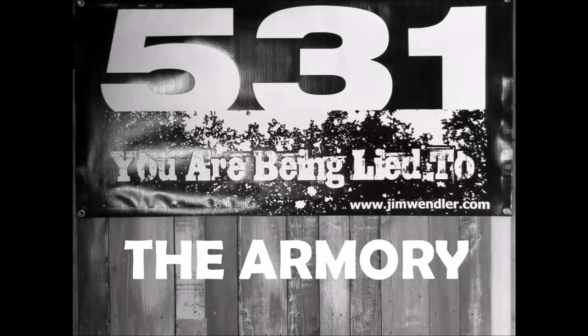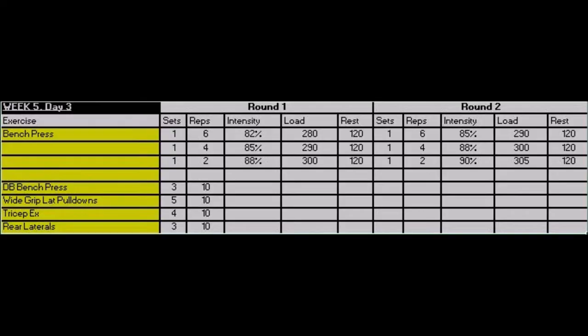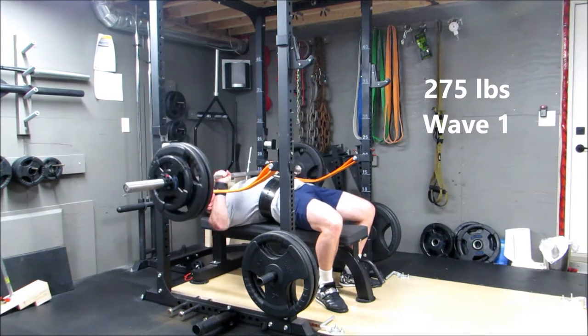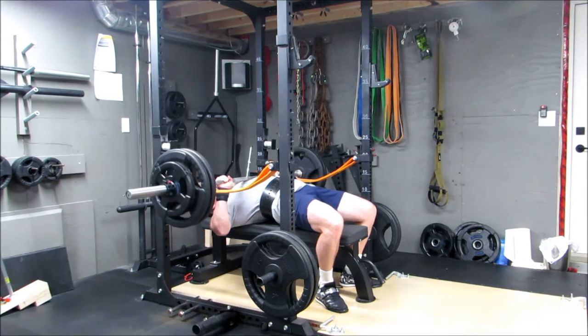It's time to unlock the armory. Here's a snapshot of my workout this time, which is week five. We're going with waves that are 6-4-2 for reps. Last week it was 8-6-4, so the reps are going down, the weights are going up. The first round went pretty good.